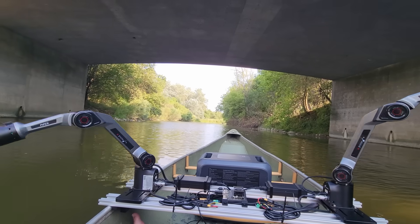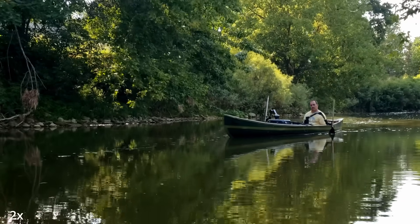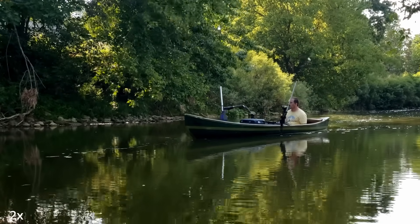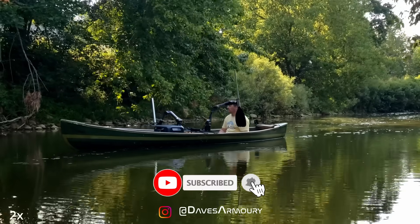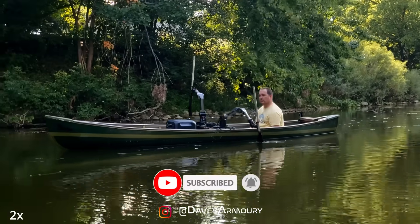It definitely isn't fast, but it sure is relaxing. Remember, these are small arms for development, not for heavy lifting. If you like robots and nonsense, make sure to subscribe. Robots are awesome. Thanks for watching — see you next time.